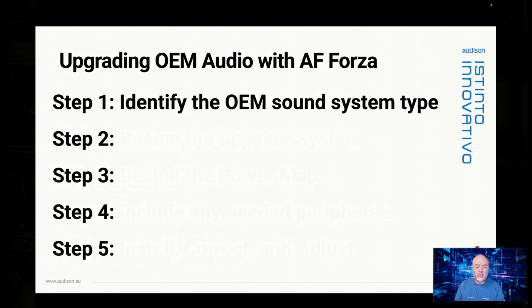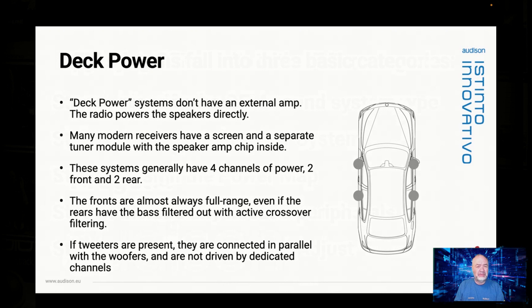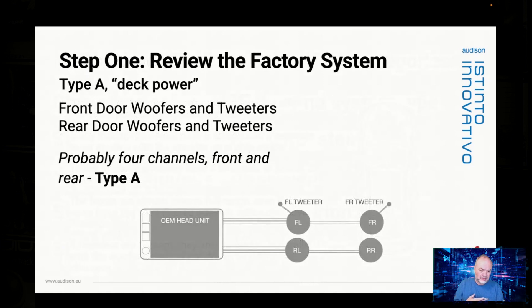Step one: look at the car or research the car and identify the sound system type that you're starting with. OEM systems fall into one of three basic categories. Deck power — with a deck power system, there is no external amp. You may have four, two, six, or eight speakers, but they're all connected directly to deck power, and the amp chip inside the radio is what's powering these speakers. If there are tweeters, they're usually connected in parallel to the mid-woofers. If you see front speakers and rear speakers and that's it, you're probably looking at a Type A deck power system.